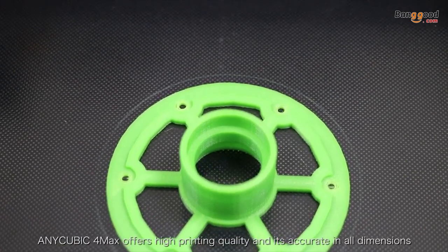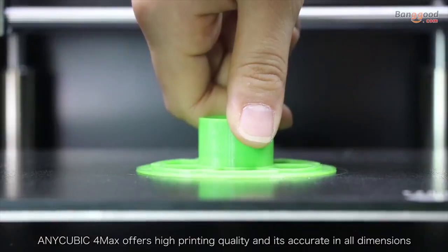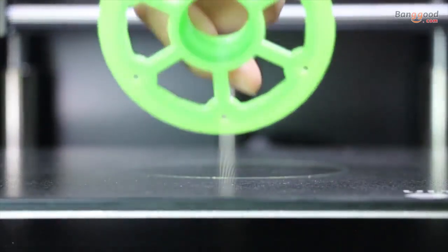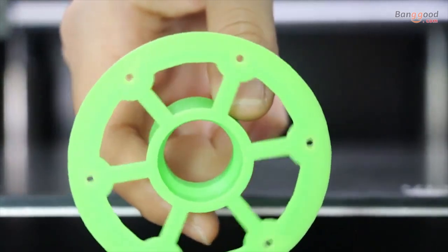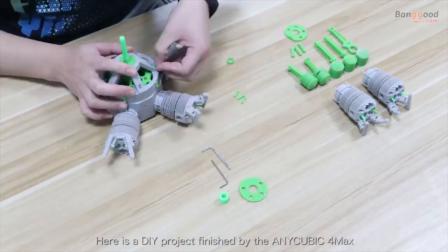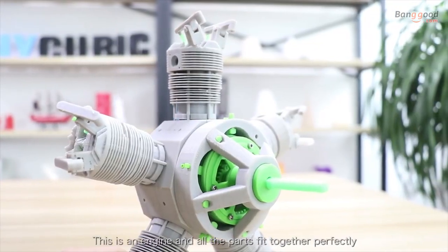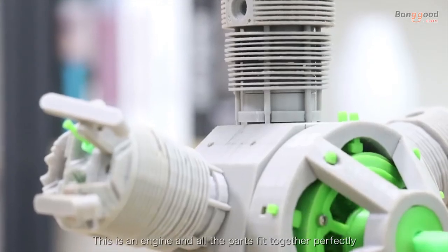The Qubik 4MAX offers high printing quality and is accurate in all dimensions. It's very easy to remove the model. Here is a DIY project finished by the Qubik 4MAX — this is the engine, and all the poles fit together perfectly.